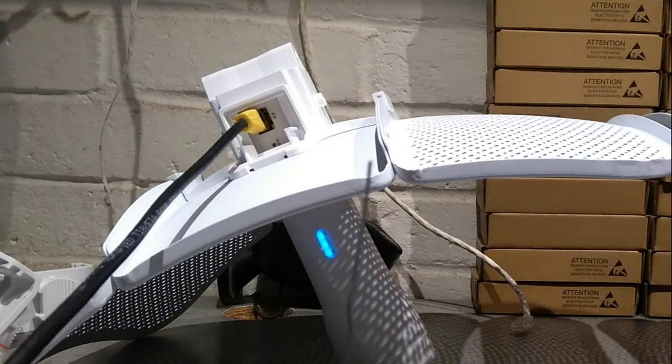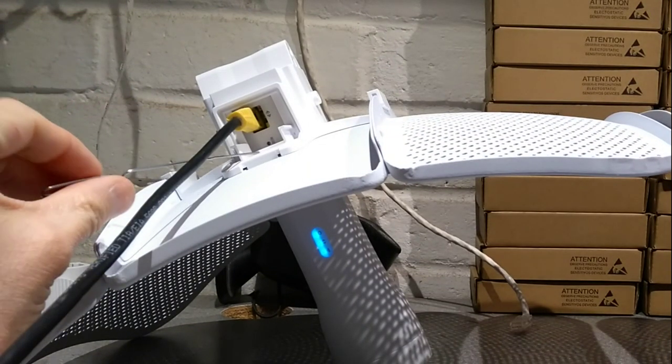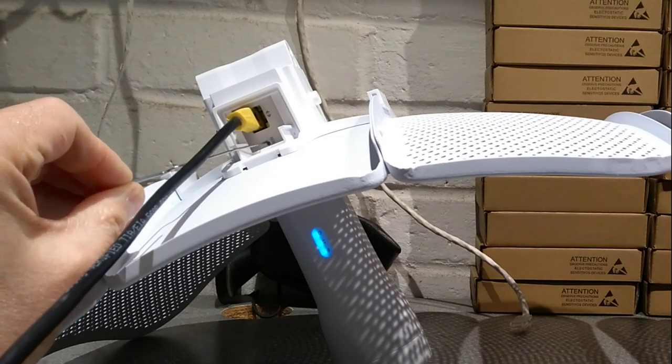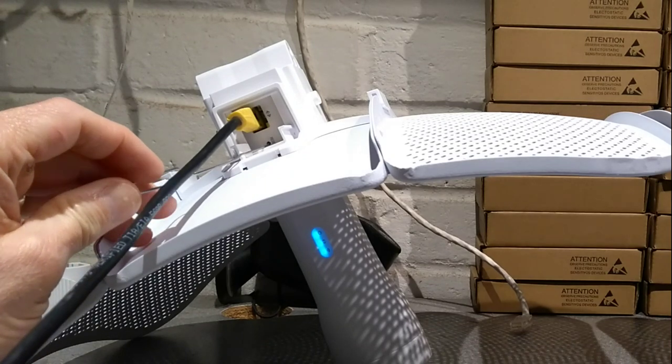What you need is a paper clip and access to the underside of the Pharos device. I'll let you know when I'm going to press the reset button, and we'll see what the lights do and how long you need to hold it down for.